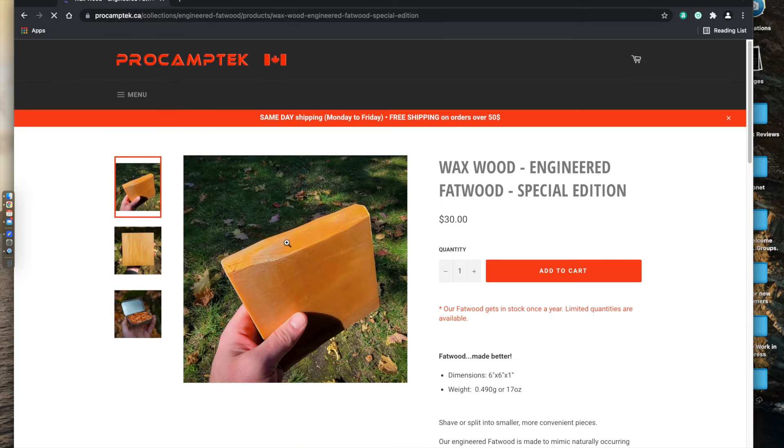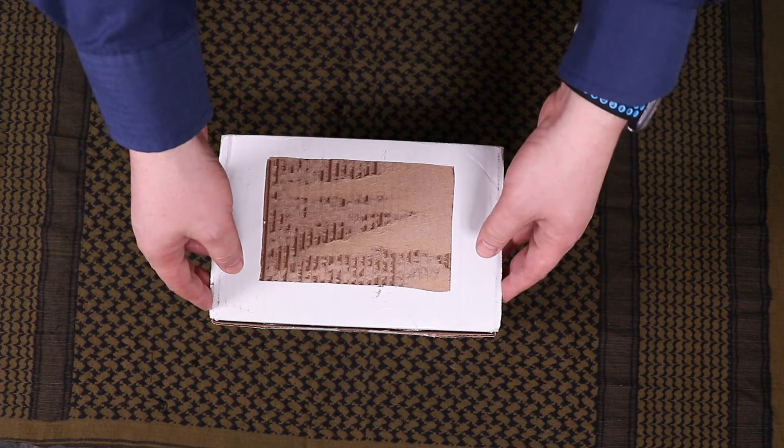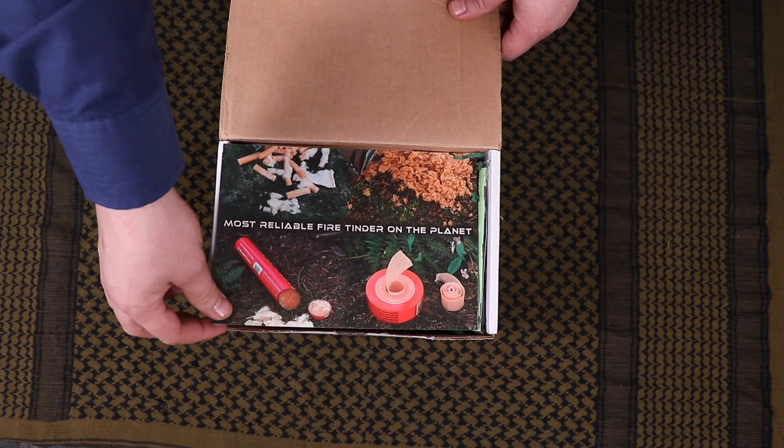I just want to quickly throw this out there and show it to you guys, but I will be doing a further in-depth review on this and showing you why this fire starter is amazing. Sorry for how the box looks — it did not come this way, but I just ripped off the address and wanted to show you how it was sent.